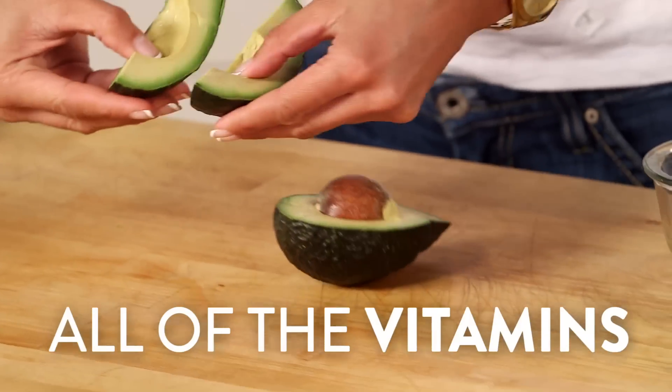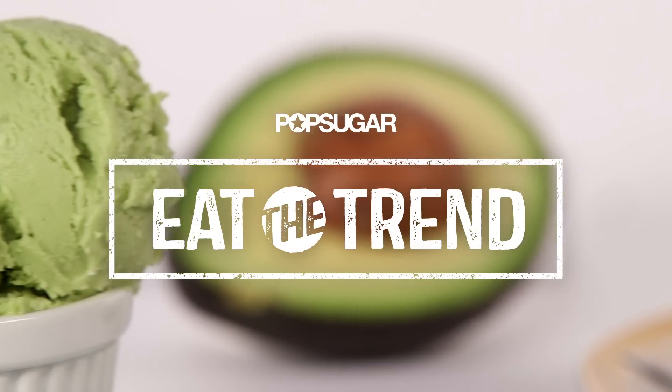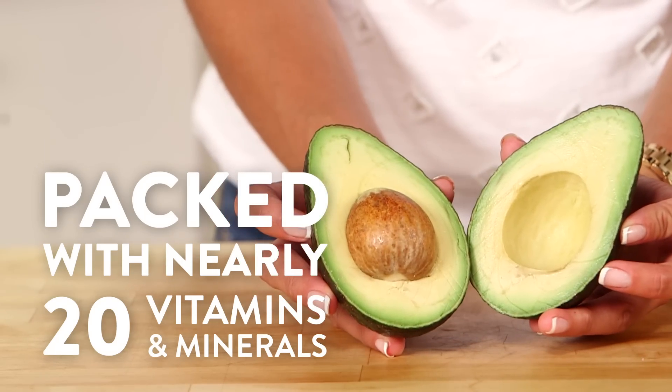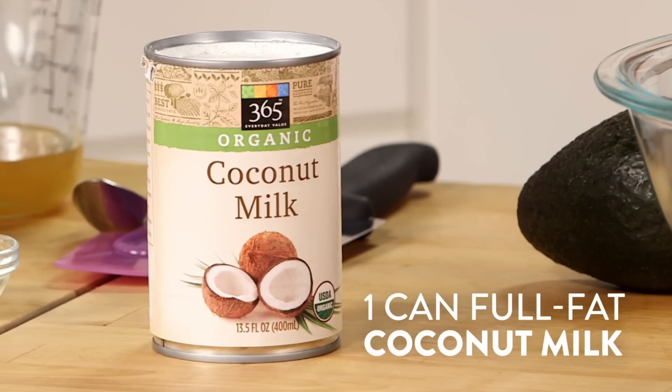This is an easy, nutritious, and delicious way to eat ice cream guilt-free. For anyone that loves avocados as much as I do, it is a no-brainer. Avocados are easily my favorite superfood, packed with nearly 20 vitamins and minerals. They're not only healthy but really versatile — you can swap out avocados for butter or shortening in many baking recipes, and they're a good source of unsaturated fats.